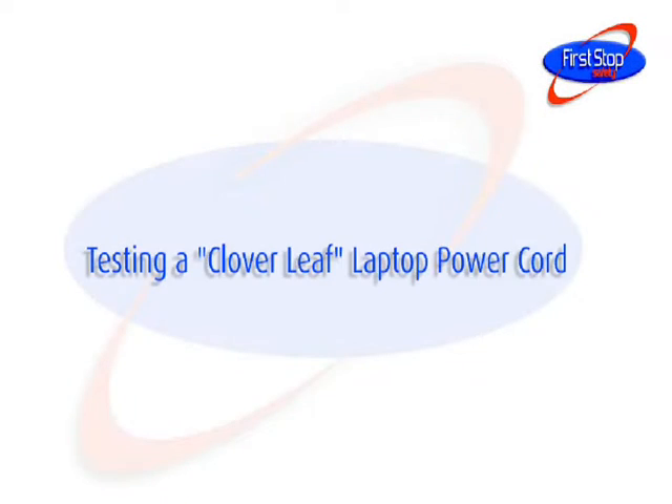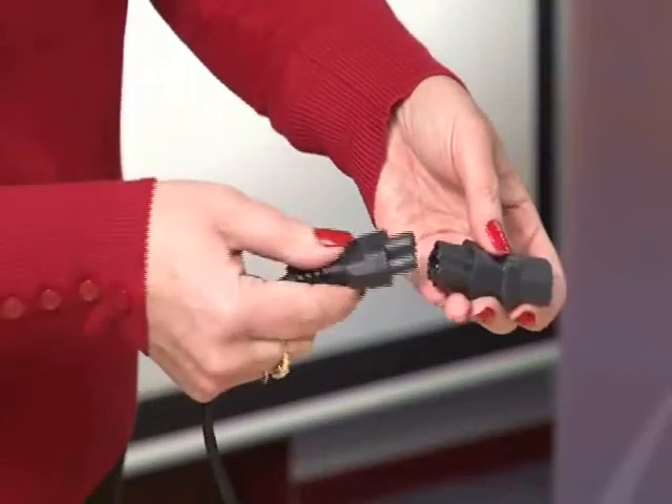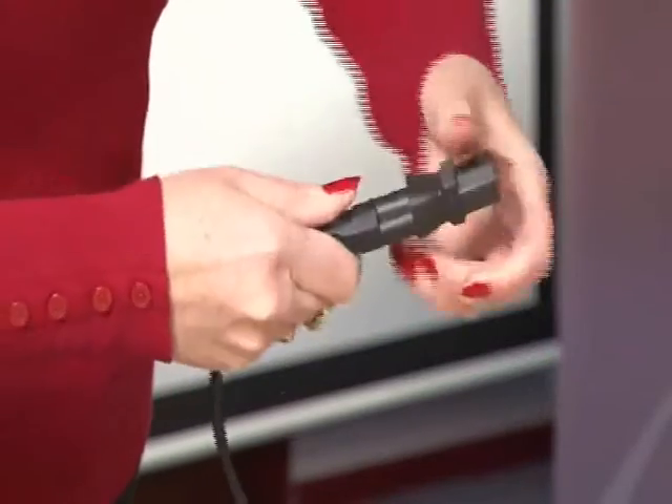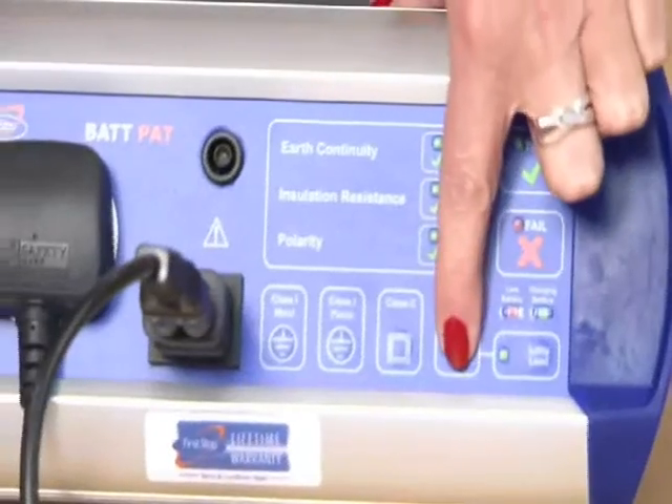Testing a cloverleaf laptop power cord. Use the adapter shown to connect the cloverleaf laptop power lead into the PAT tester's main socket and IEC socket. Press the power cord button to carry out a full test on this lead.